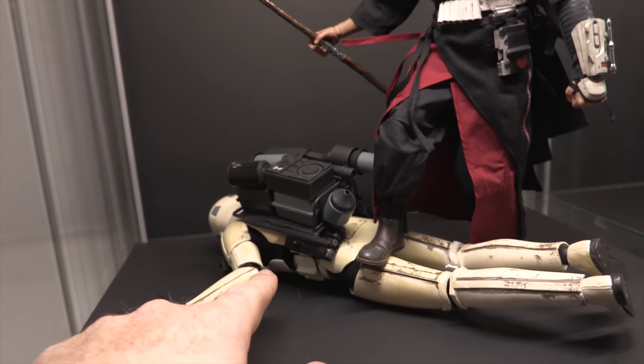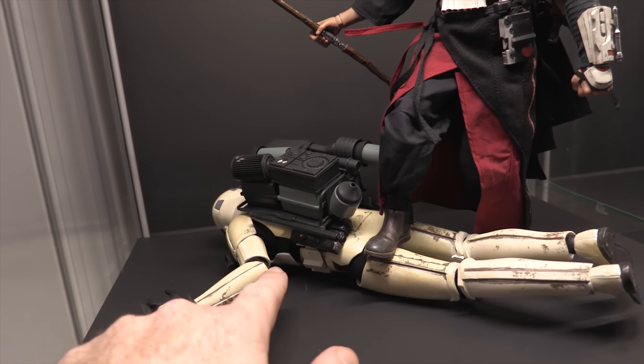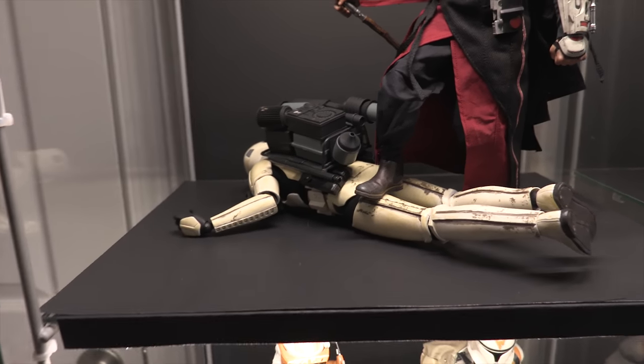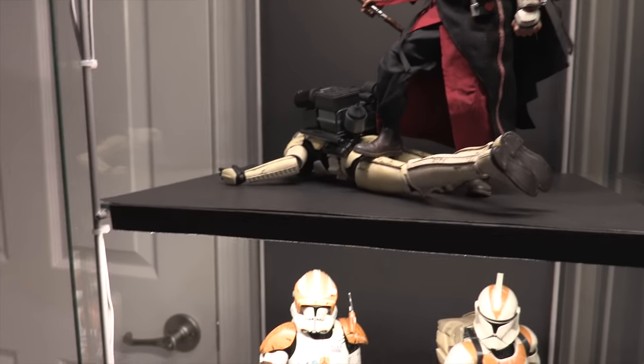This is actually a Sideshow Sand Trooper Sergeant that I bought for about 50 bucks. He doesn't stand up very well, so I figured — why not have him being crushed by Chirrut?